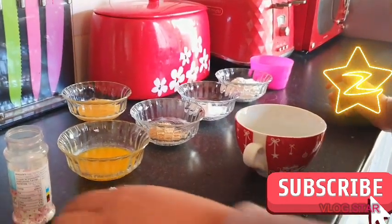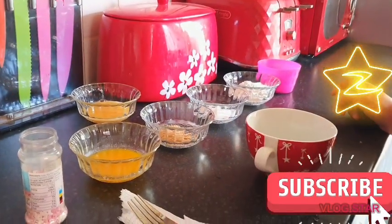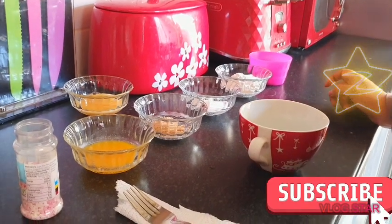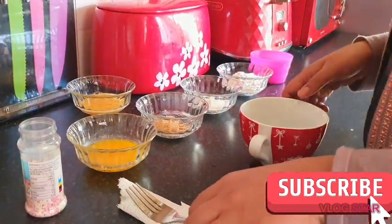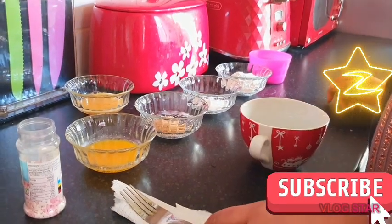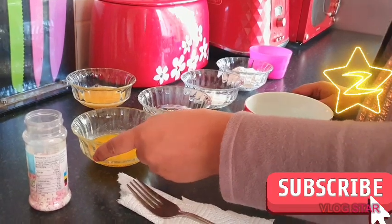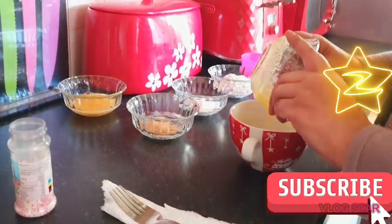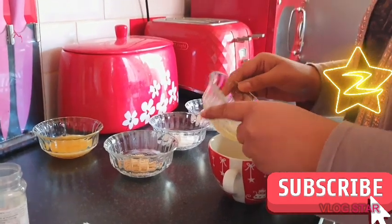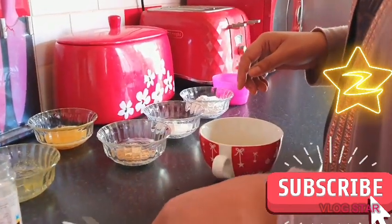You can add sprinkles and Nutella just at the top, but you can add whatever you like. You can have it with ice cream, make a sorbet, whatever you like. Anyway, let's begin with the recipe. First of all, I've already melted my butter, so I'm going to put this in here.